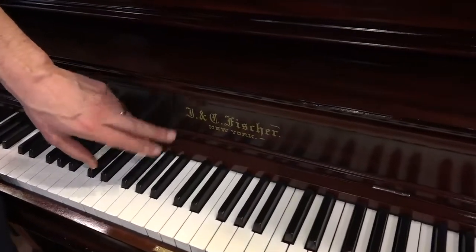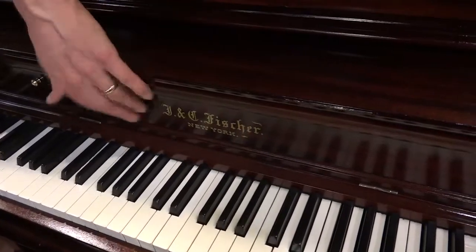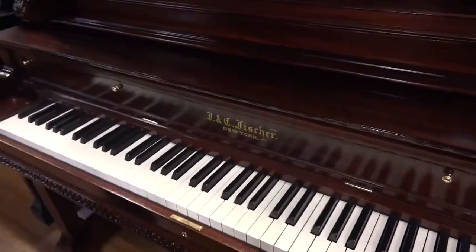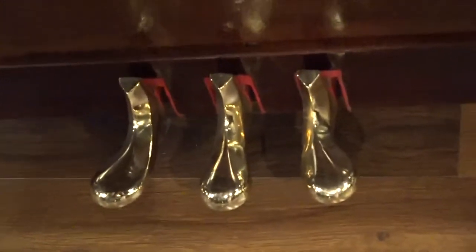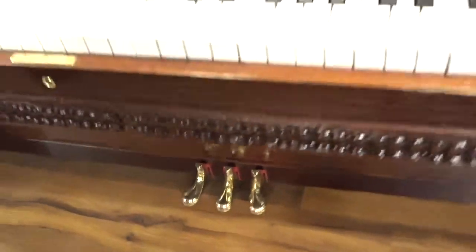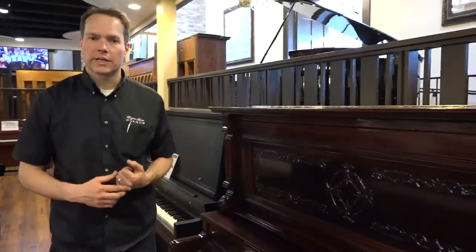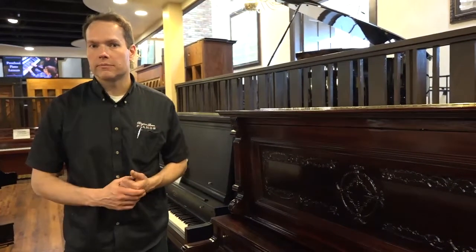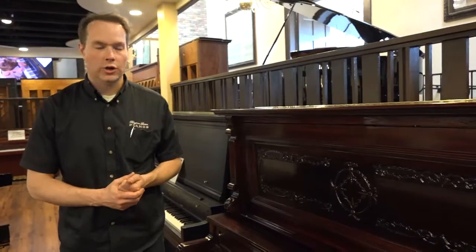This is a replica of the decal that was there. When we refinished the fallboard, we had to sand off the old decal and put on a replica. The pedals — same thing. These are not actually original pedals. I do like to use original pedals as much as possible, but unfortunately on this piano the pedals were too far gone — I think one of them was actually broken in half. So we put on pedals that would have been typical of the look of this piano.